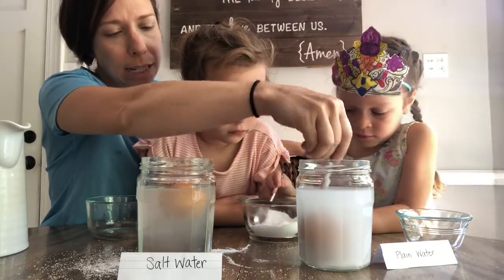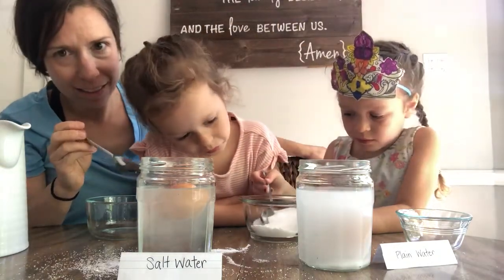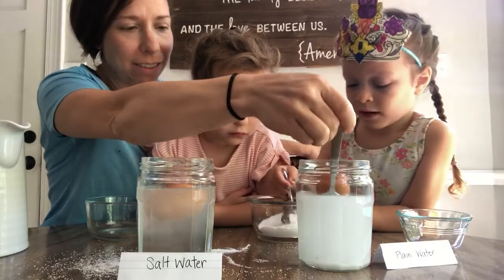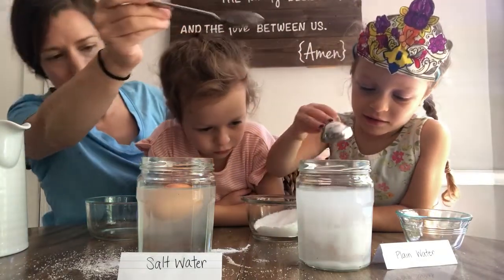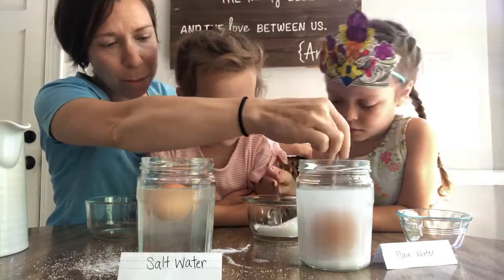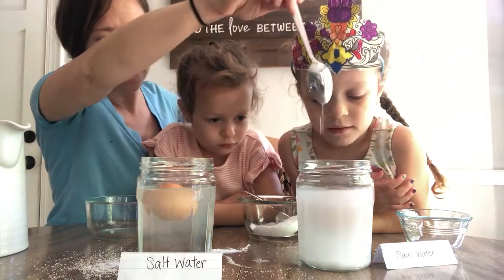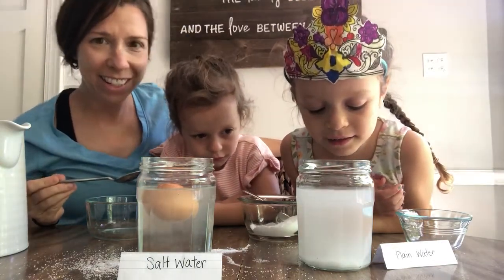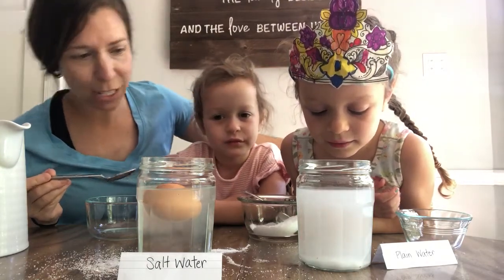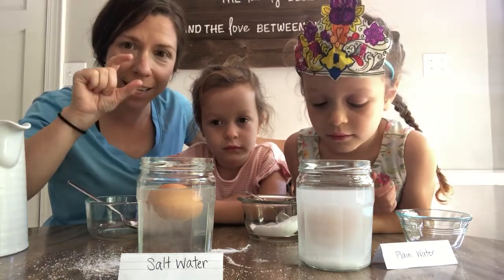Let's see what this looks like first. It's not really floating — not yet. So what does that mean we need to do? More salt! Let's stir those two tablespoons in and see what we've got. Now what's happening to it? It's kind of floating in the middle, isn't it? It's bouncing around because I stirred it, but it's hovering — not up at the tip top, not down at the very bottom, but right in the middle.